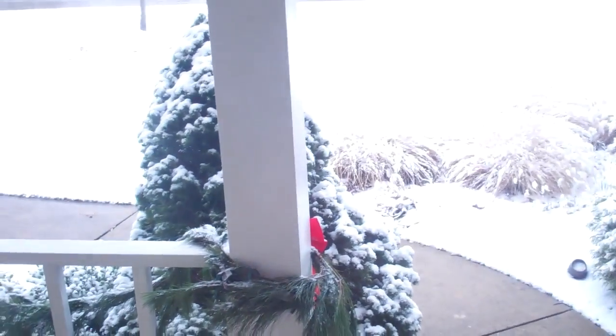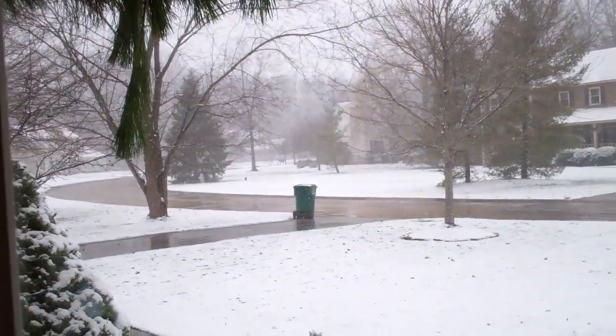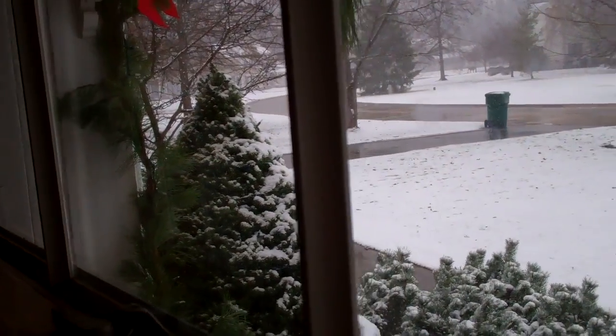Good morning — or actually, good afternoon. It's 1:12. And look at this: it's snowing, it's 31 degrees. It's absolutely gorgeous right now. I know I'll bitch about it later, but it's too early in the season to complain. It's beautiful. Look at it.